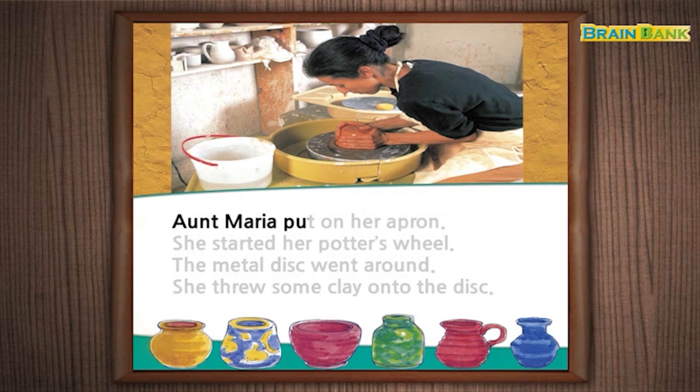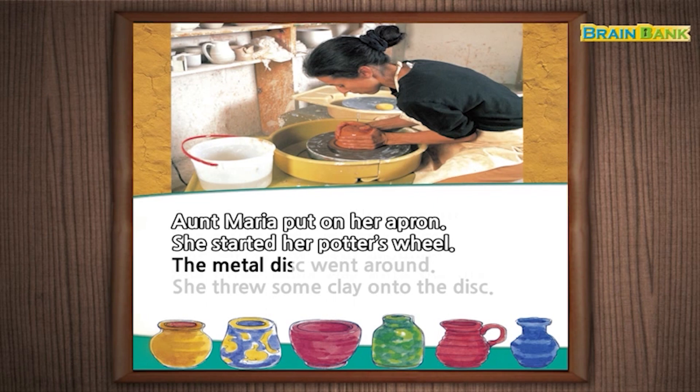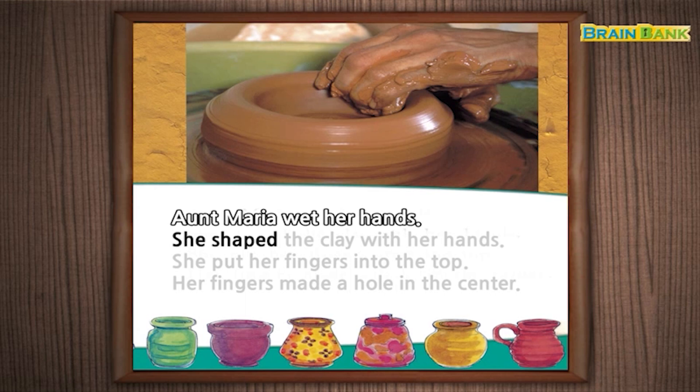Aunt Maria put on her apron. She started her potter's wheel. The metal disc went around. She threw some clay onto the disc. Aunt Maria wet her hands. She shaped the clay with her hands.